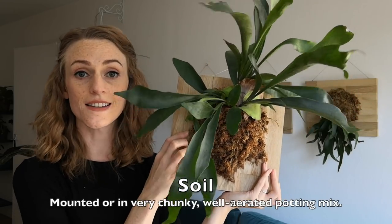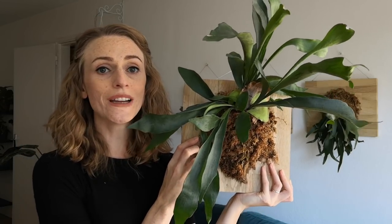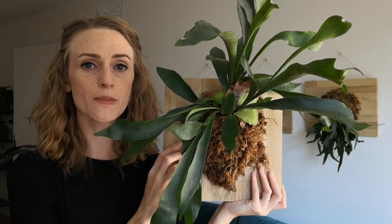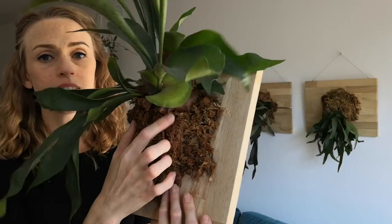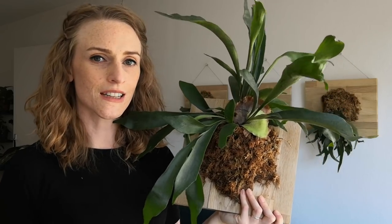Since it's an epiphyte, it will definitely do best if it's mounted like this in some sphagnum moss. Or you could keep it in a really chunky soil mix with a lot of orchid bark or perlite to make sure the roots get plenty of aeration. The problem with keeping it in a pot is that these basal fronds are going to grow really big, and they'll grow over the edges of the pot completely, making it really hard to water or fertilize them. So it's really best to keep them mounted, as they would be in their natural environment.